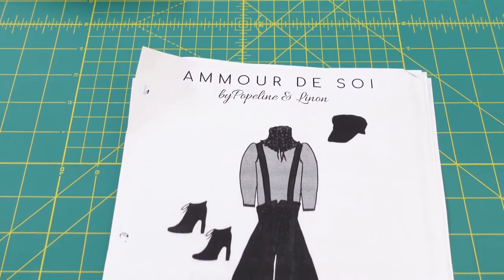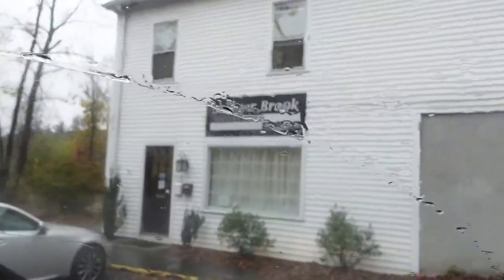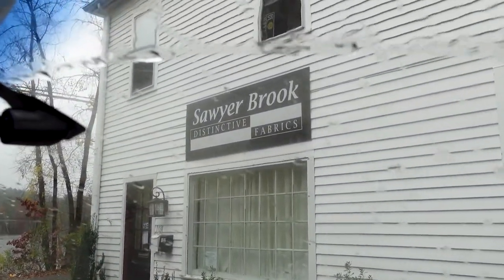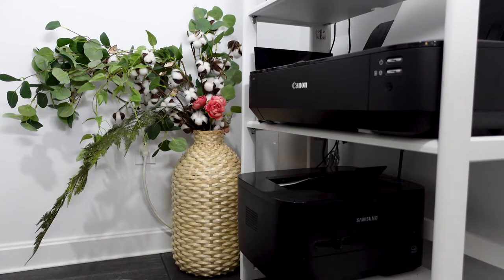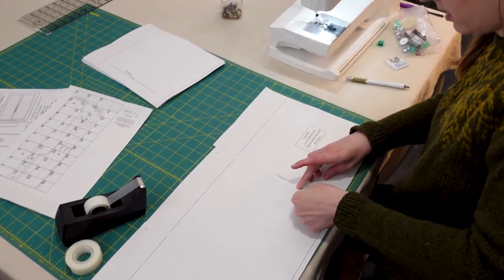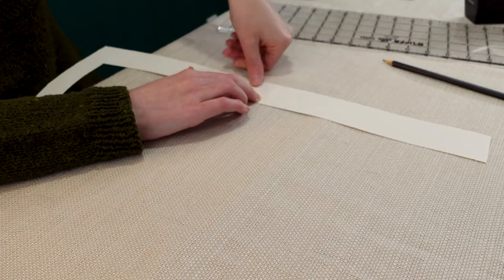I've provided a link to this pattern in the video description and it's originally in French. The English translation of culotte is actually panties, so yes, it is called panties skirt. A word of caution for anybody in the United States using this pattern: it is designed to be printed on A4 paper and not the typical US letter size, so you'll have to use the PDF to print it out.